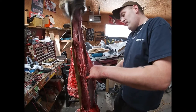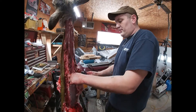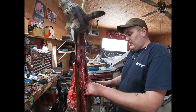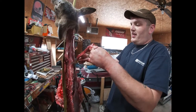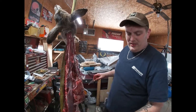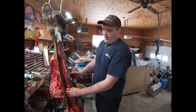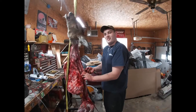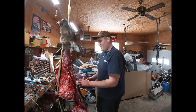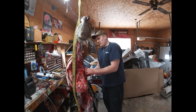Two years in a row on opening day, both seasons I've shot a doe, so it's a running thing now. Friday the 13th is supposed to be unlucky — I shot a doe, and that's when I shot my hog too, Friday the 13th, 2019. Maybe Friday the 13th is going to be good for us.